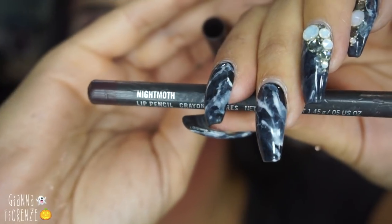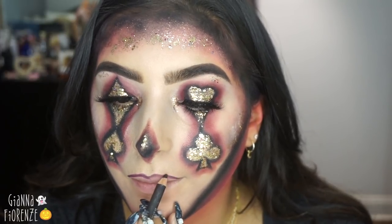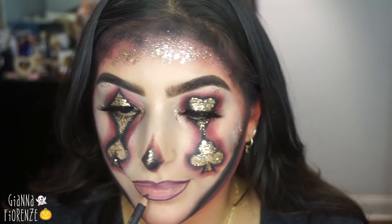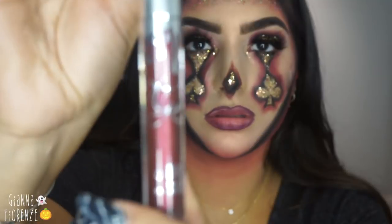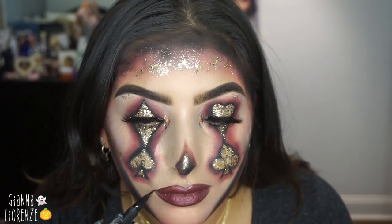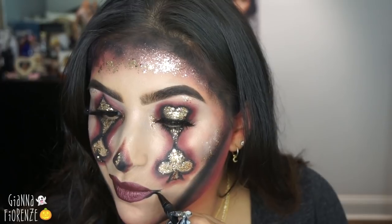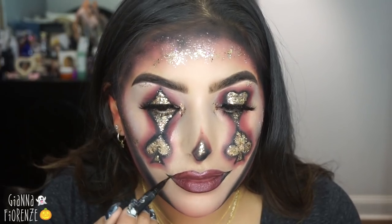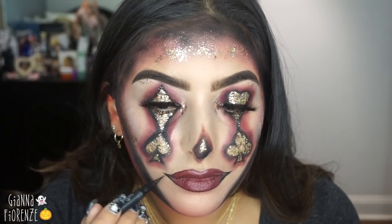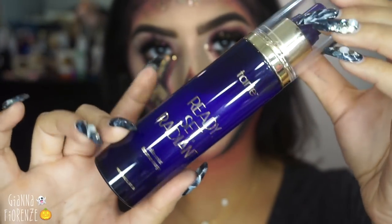Using MAC Night Moth lip pencil — still one of my favorites for fall colors — I'm going to outline my lips and fill them in. Then I'm using Kylie's metal lipstick in Dancer from her holiday collection to fill them in. I like that I chose a metal — I literally just found it in my drawer. Now I'm going to make a creepy Joker smile effect with the Kat Von D Tattoo Liner, going from my bottom lip up and following down the line of my top lip so it looks very Joker-creepy.